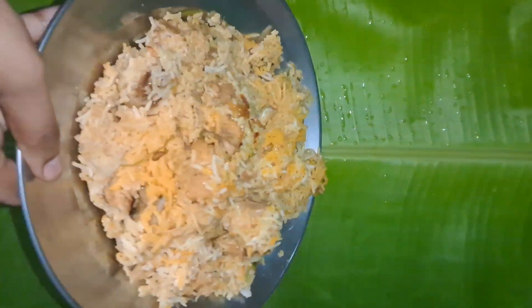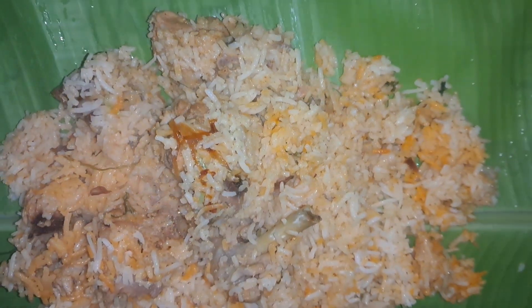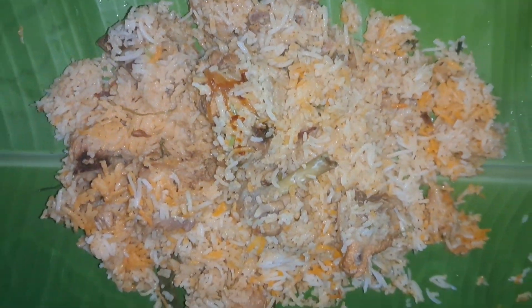Hi friends, Assalamualaikum. We are here for Rosi Cooking. Welcome to Haidla Prasay. I hope you guys enjoyed our past hour.